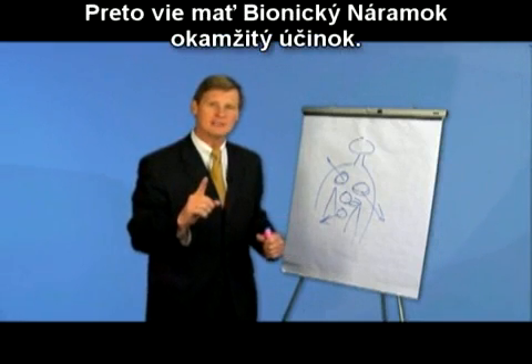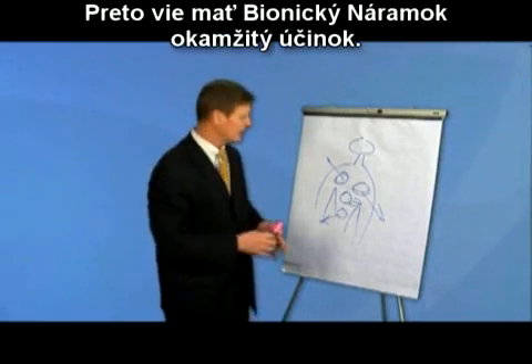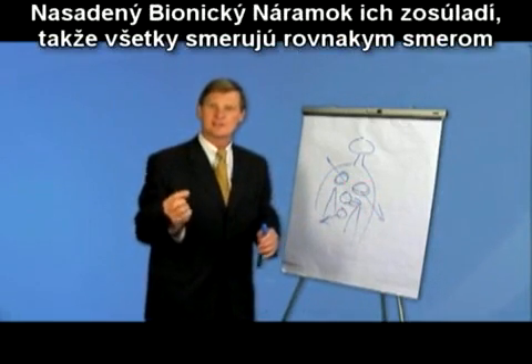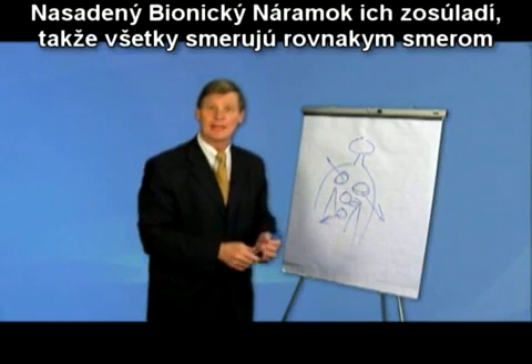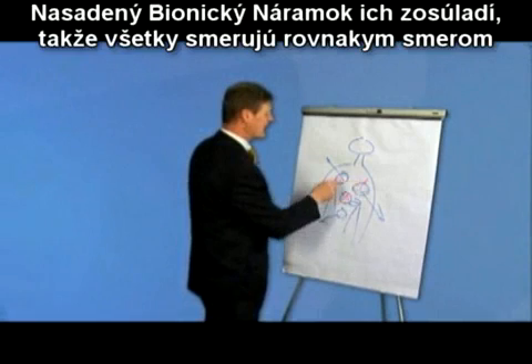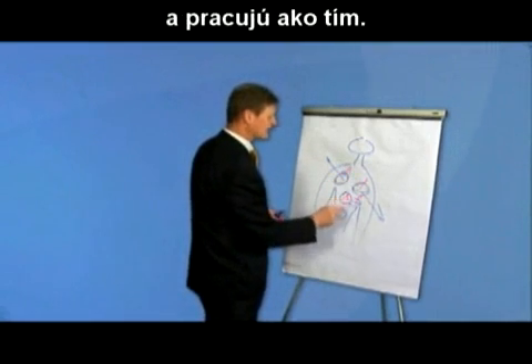That's why you can have an immediate response from the bionic band. With all these gyroscopes focused in different directions, simply put, the bionic band orients them so they all align in the same direction and work as a team.